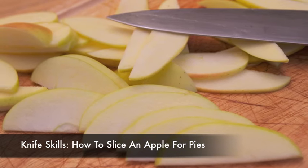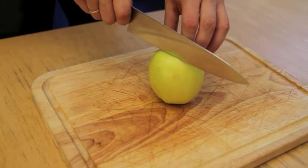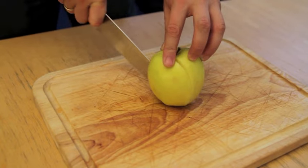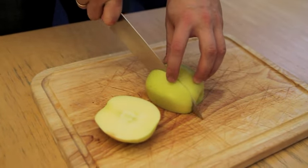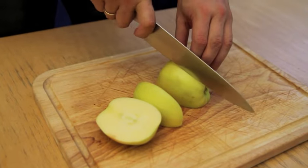Having regularly sized slices is essential for an apple pie or tart to cook evenly. The easiest way to do this is to start by holding the apple on its flower end. Slice directly down one side, coming as close to the core as possible without actually getting to any of the core.